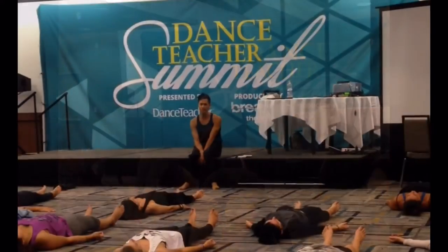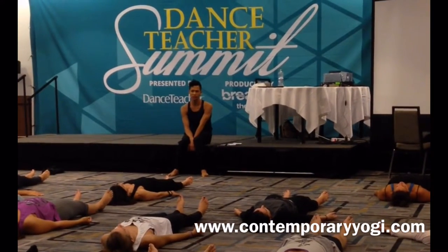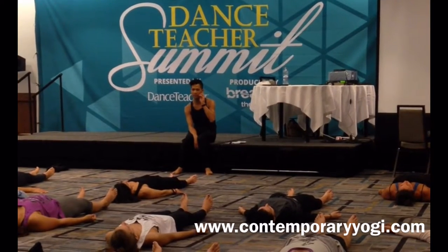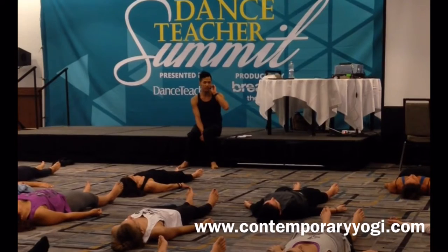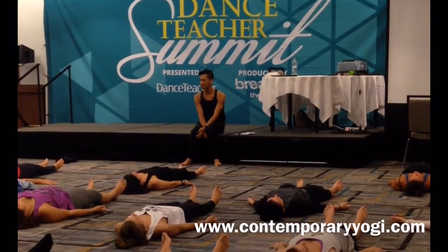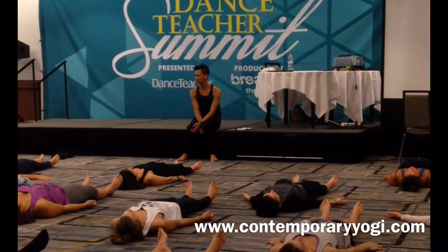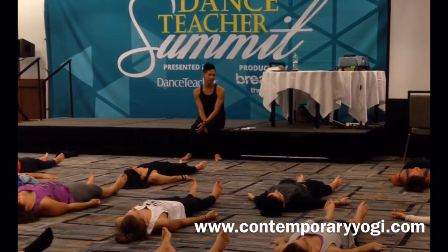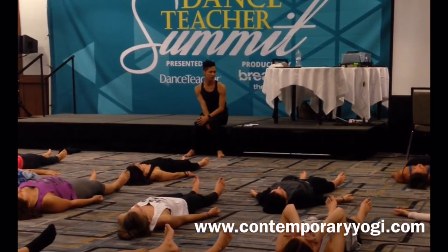I believe that everyone has a substantial contribution to the world, a special gift to share. But in order for us to know what that gift is, we have to know who we are and what we value. And so as teachers, we can facilitate that for our students — celebrate them for their individual gifts, be yogis, and see them for where they're at and support them.